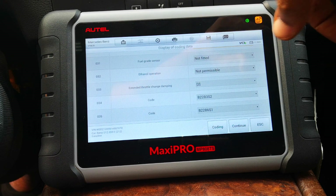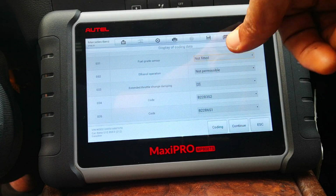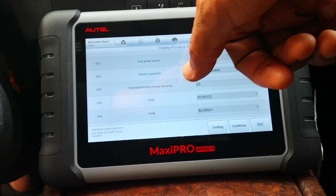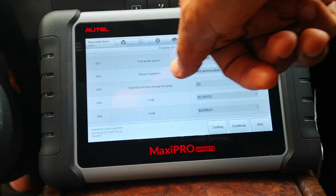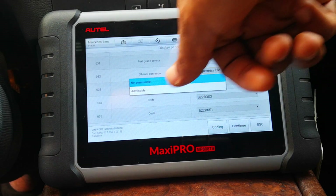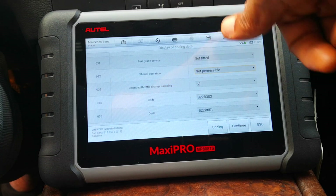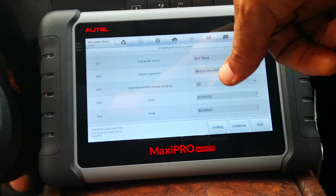The fuel grade sensor — you can see this says 'not fitted.' So assuming that's installed, you can change that. And if you do install that, then ethanol operation — it's currently not permitted to use ethanol fuel. With this, you can edit it and make it permissible for the car to use ethanol.